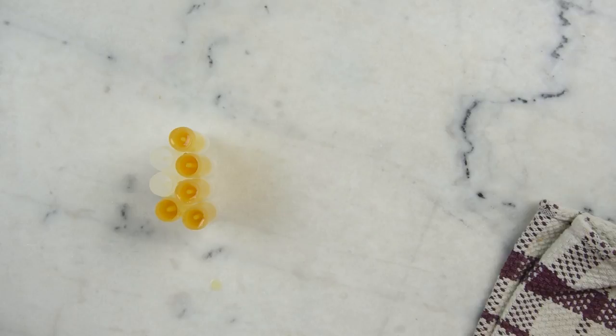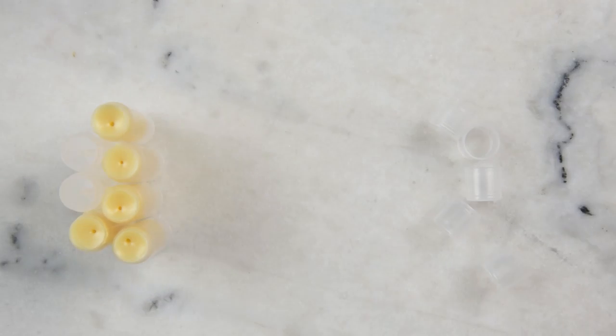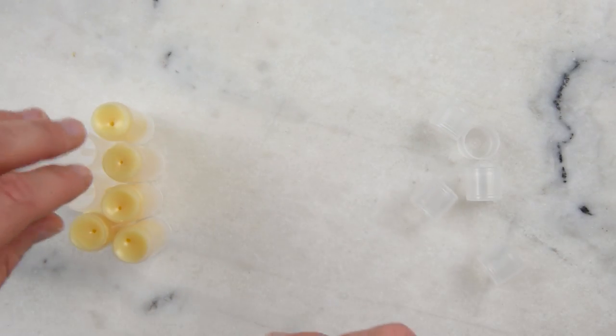All right, now we just have to let those set up. It's been about half an hour and everything's set, so we can put some lids on them and label them.